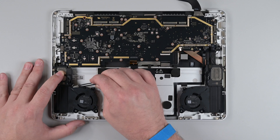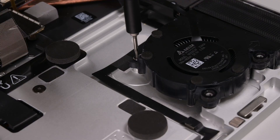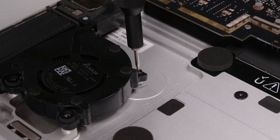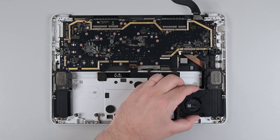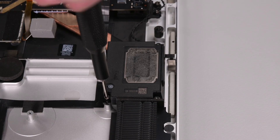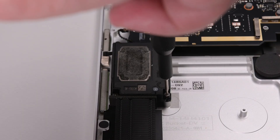Remove the tape securing the fan and speaker cables, and then use a 3IP Torx Plus driver to remove the two screws securing the fans. Lift both fans out. Remove the three screws in each speaker, and lift them out.